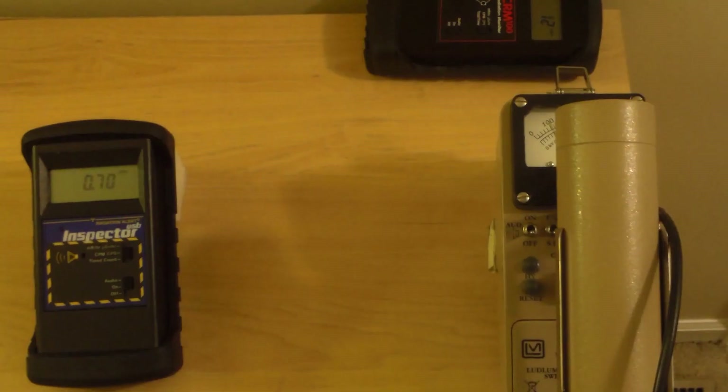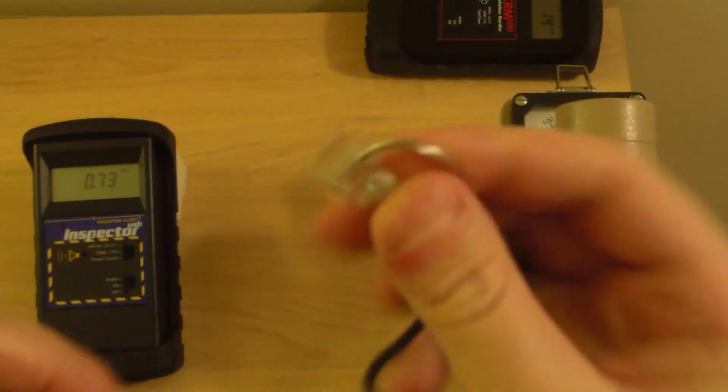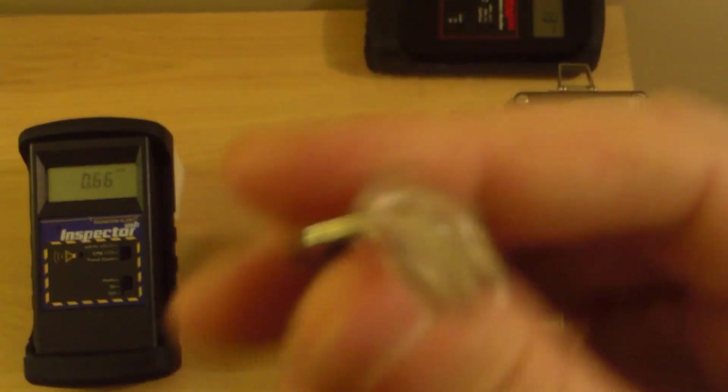Here are the lights on. As you can see, I have a tritium vial right here — I've shown you guys this before. It's just a vial of tritium, and there's a phosphor in there. The phosphor reacts with the beta particles emitted from the tritium; that's what the light comes from. Otherwise you wouldn't be able to see the tritium unless you had a giant bucket full of it.